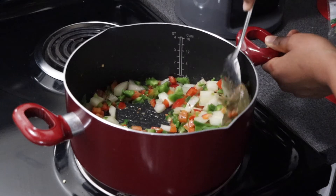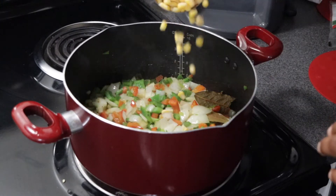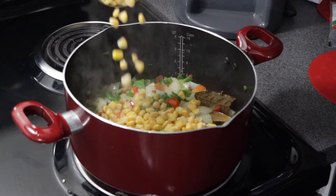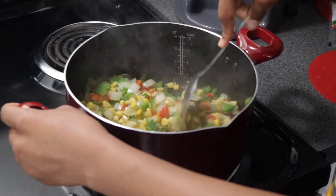We're just going to flick our wrists and cook it through until our onions become translucent. Next we're going to throw in one and a half cups of frozen corn into the pot as well, and again we're going to flick that wrist.